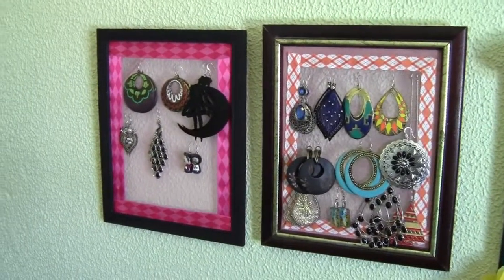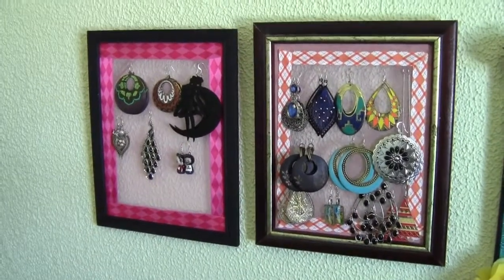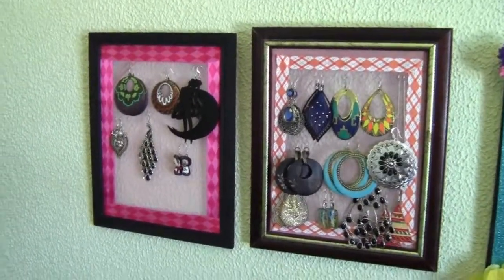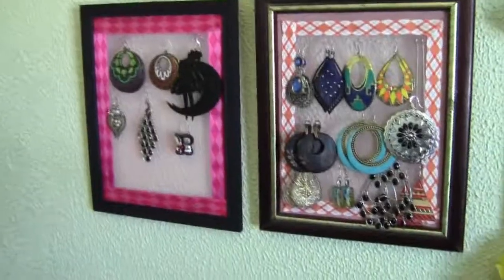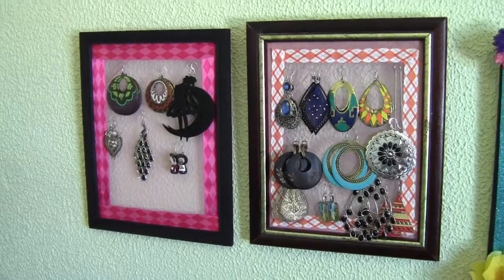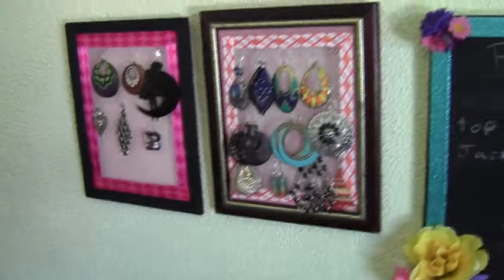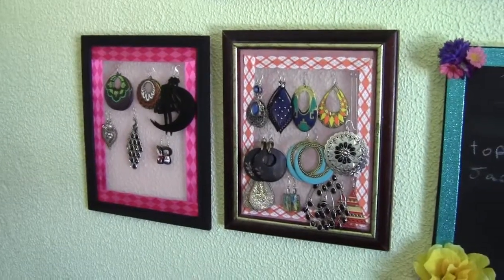That is how you make an earring organizer. What I'm probably going to do eventually is look at a thrift store and find a big ornate picture frame with all sorts of awesome design and turn that into an earring organizer. But for now, that's what I have. If you're looking to organize your earrings in a way that looks pretty and can hang on the wall like artwork, try this — and if you do, tag me on Instagram or Facebook, I'd love to see it.